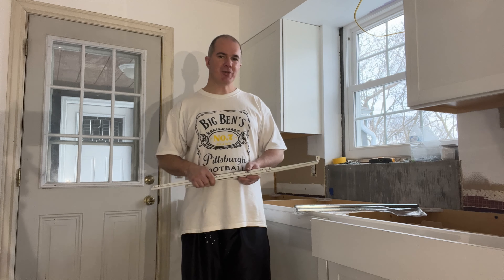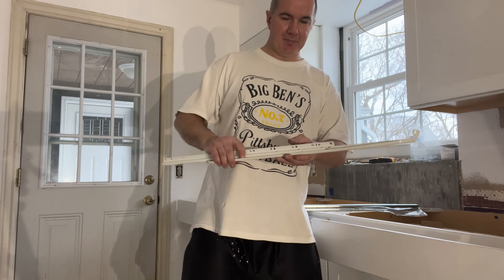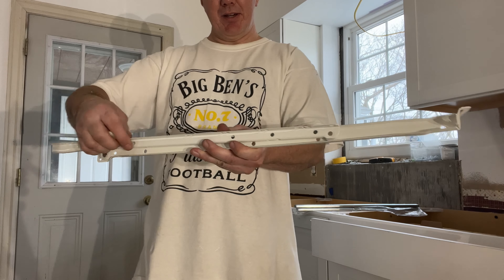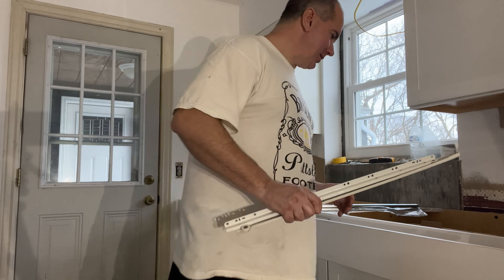Most stock cabinets come with these garbage slides. All they are is a roller on metal — just metal on metal. You can hear it's not smooth whatsoever, and once you add some weight on there it basically grinds in over time and wears it out.